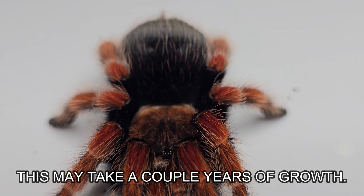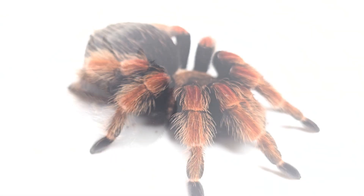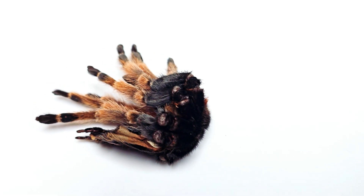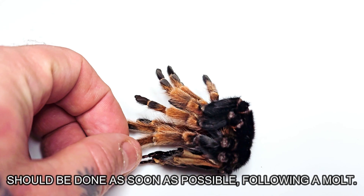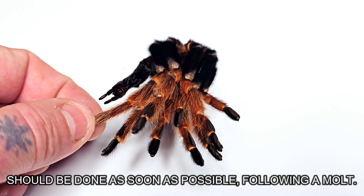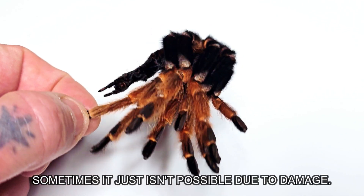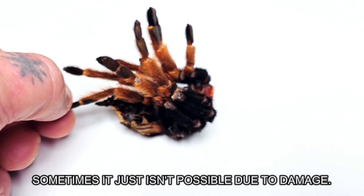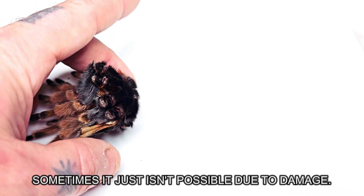The second thing to consider, which I'll explain more in depth as we go, is that you want the molt to be as fresh as possible. The longer it's been allowed to sit and dry out, the more likely it is that it's become damaged and unusable. This ties into the third factor: if there is a lot of damage to the molt, you won't be able to use it and you'll simply have to wait until the next time your tarantula molts to try again.